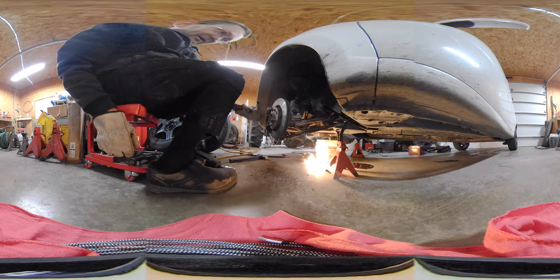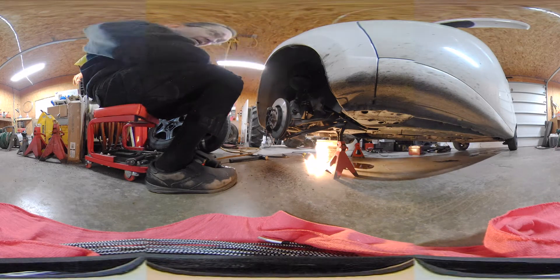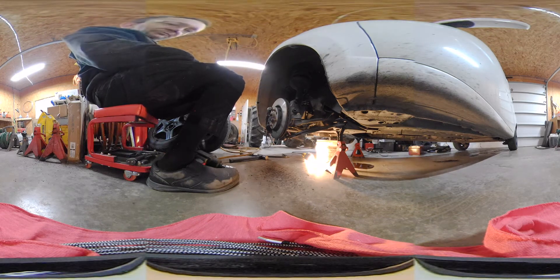Then we've got to take all this part and get this axle out. The other axle is easy to take out because it was already broke. But basically you've got to take all this loose. This side is not broke — the other side broke — but I'm going to replace both of them.